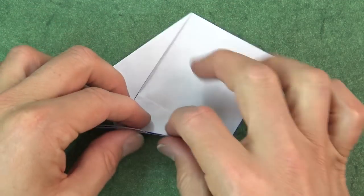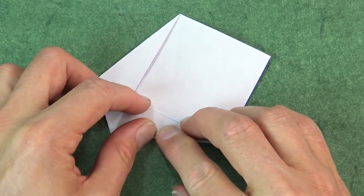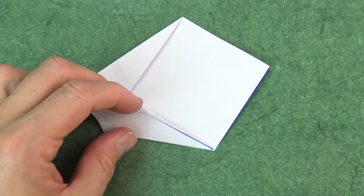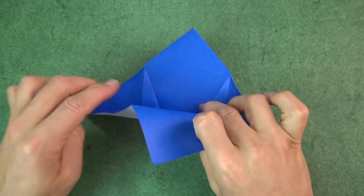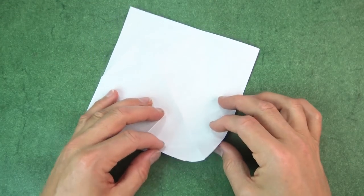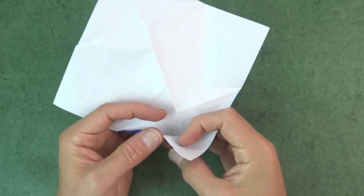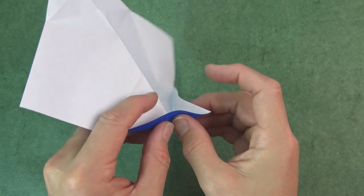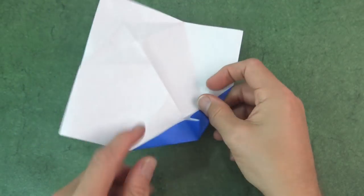And repeat on this side. Now completely unfold. Turn over so the white side is up. And now we're going to make a rabbit ear. Fold on this crease and on this crease. Pinch the corner. We don't need to flatten it — just let it stick up like that.